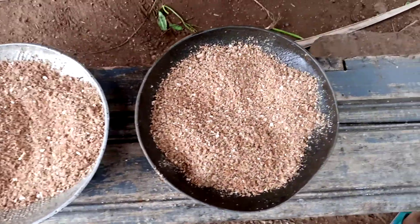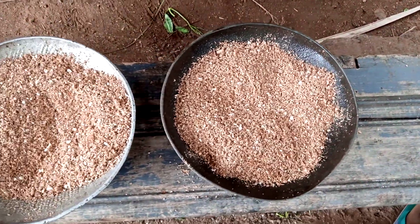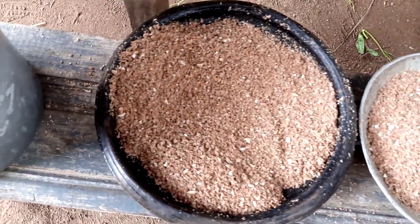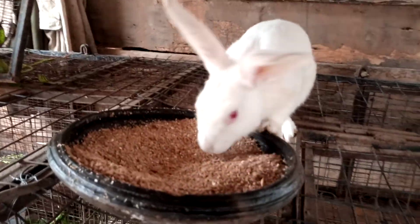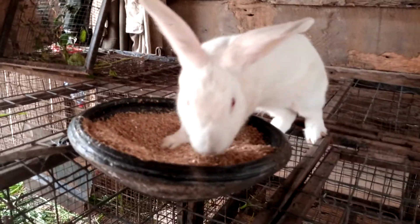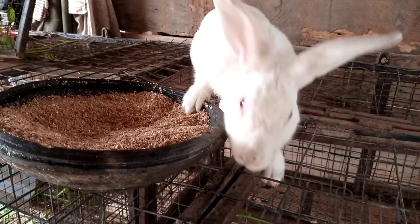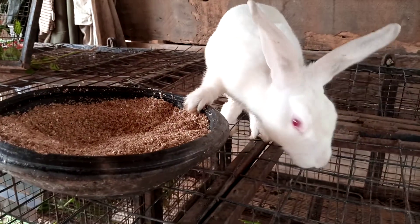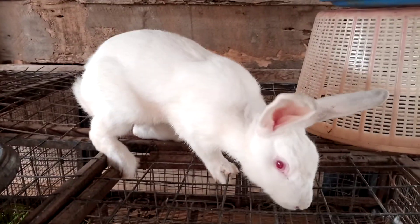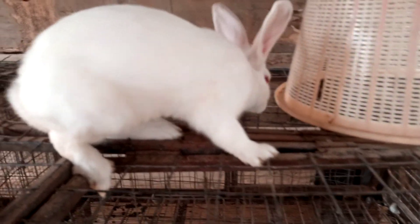I am just going to give it to the rabbits and see if they are hungry or not. So let's see — the moment I placed the feed down, this rabbit just came out from its cage because it saw that we were preparing food for it. We just need to put it back into its cage and feed it.